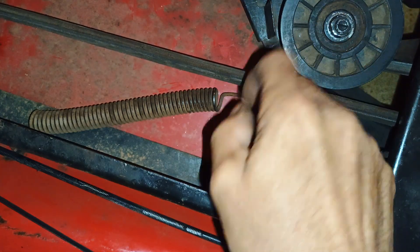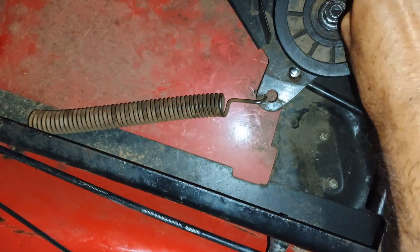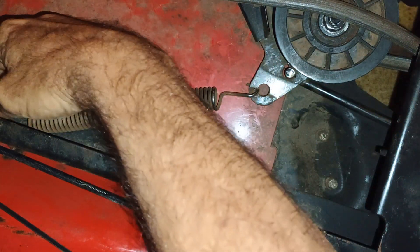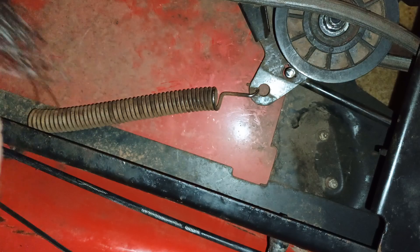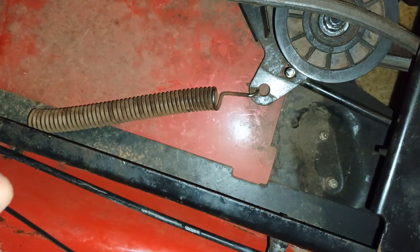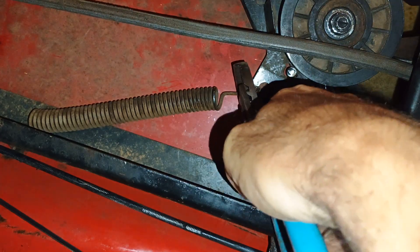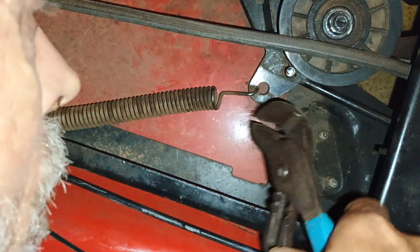It's on top of the pulley instead of being where it's supposed to be. So I've got to get my pliers, pull that spring out, get the belt out of the way. I've got to release it from here, then it should release from this end, and then put the new one in reverse. Let me grab the pliers and see what I can do. It's not going to be an easy job, trust me.